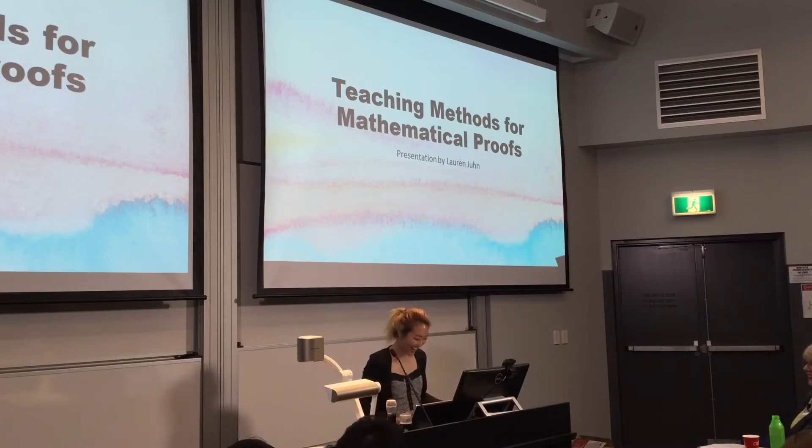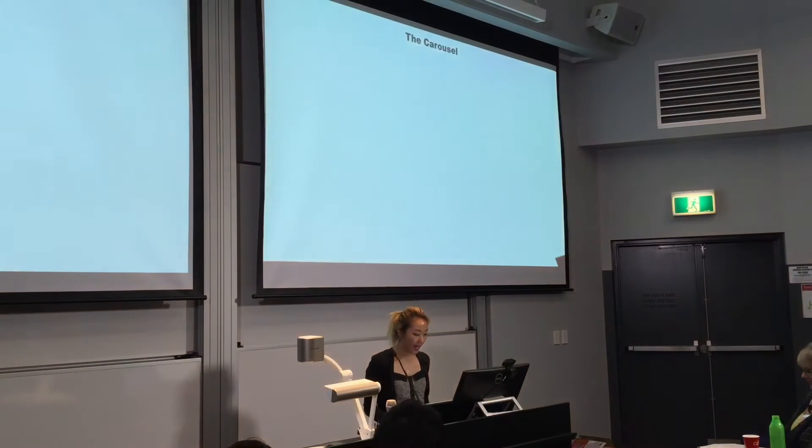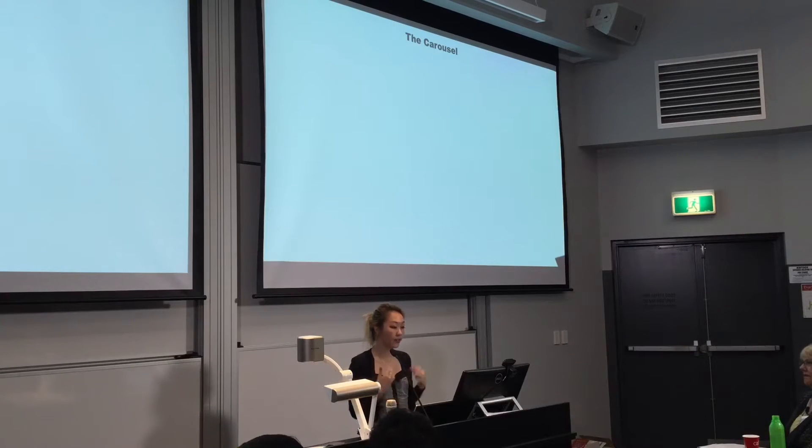Hi, I'm Lauren and I'm going to be talking about some teaching methods for mathematical proofs. Teaching mathematical proofs can be quite daunting because in order for students to successfully answer the questions, they have to know how to do it, organise their thoughts and then communicate them in a logical manner. That's a lot to do and there's only one of you and many students, so this is where my first activity can help you.